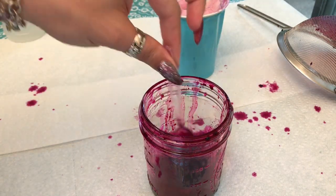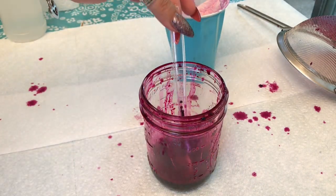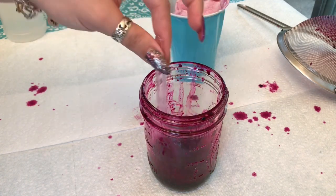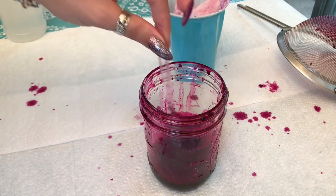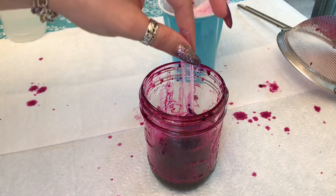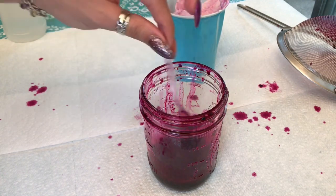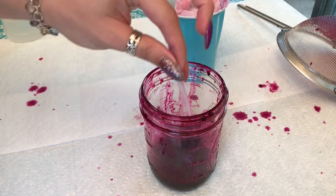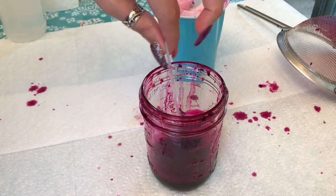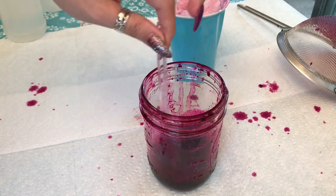You do not want to leave this in this container because you can see how much air space is above the ink. You want to keep your ink in an airtight container with as little head space or air above the ink as possible. Now you can test this out and see how it writes.